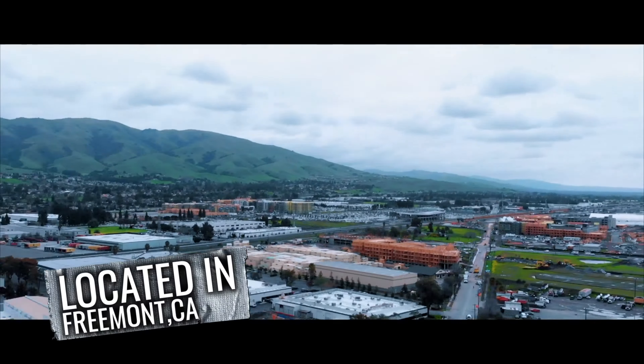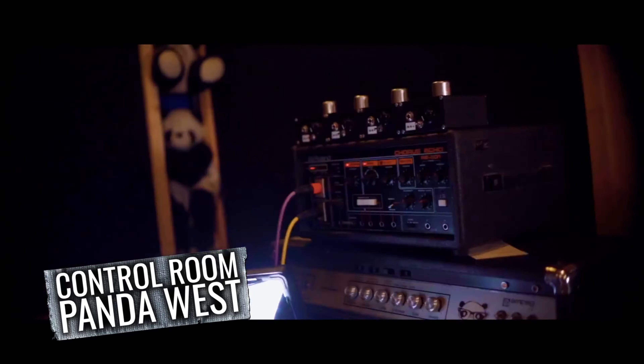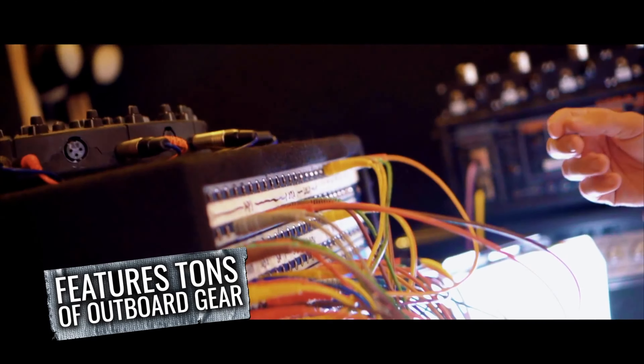A little backstory — I met Sam a couple years ago when I was working with Nail the Mix, doing the Nail the Mix vlogs. We hit it off, had a good time. I was pretty shy back then but I grew some legs and bugged him to do the Liquid Death snare release. Now I'm pretty stoked because we hit off a solid best friendship and we're doing some plugin work together with some videos and content. It's been a great time.